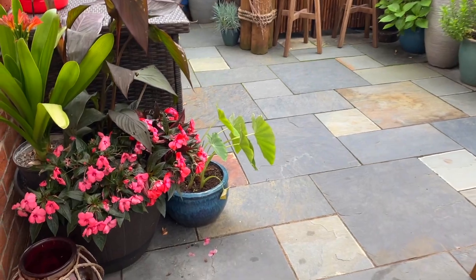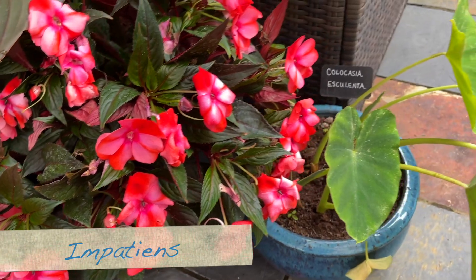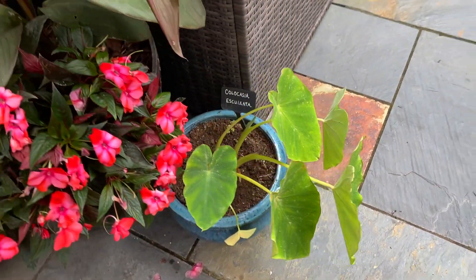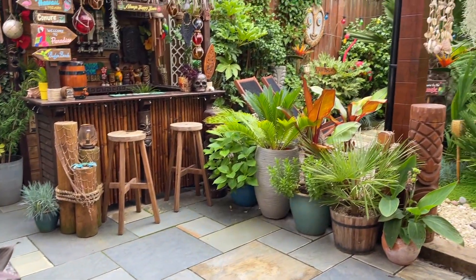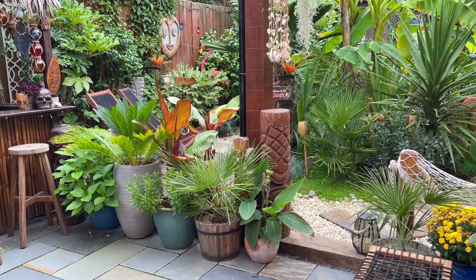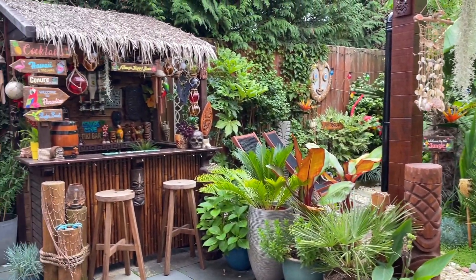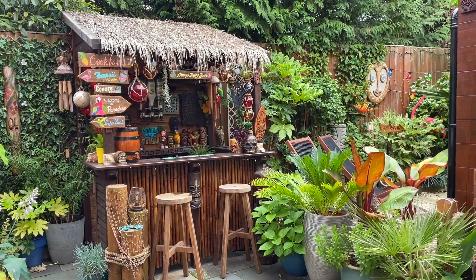I've got a few plants that need a good water, like these. The escalenta is not doing as well as it normally does. The nights are starting to get a little bit chilly now, so it won't be long before I start overwintering some of the tender plants. I'll keep an eye on the weather, and I'll also be packing up the bar for the autumn and winter, which is a bit sad.